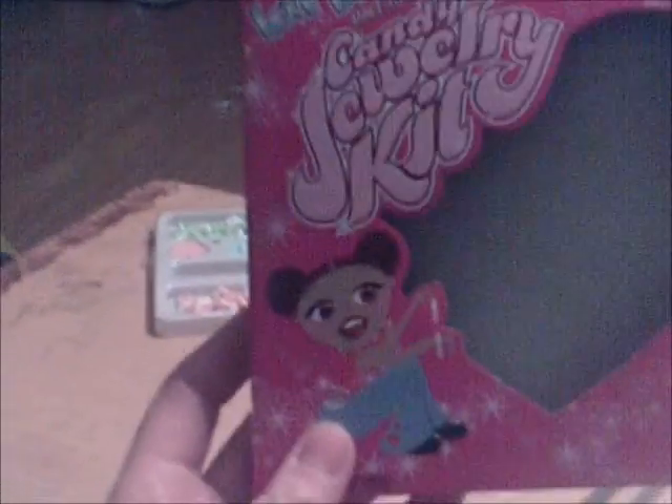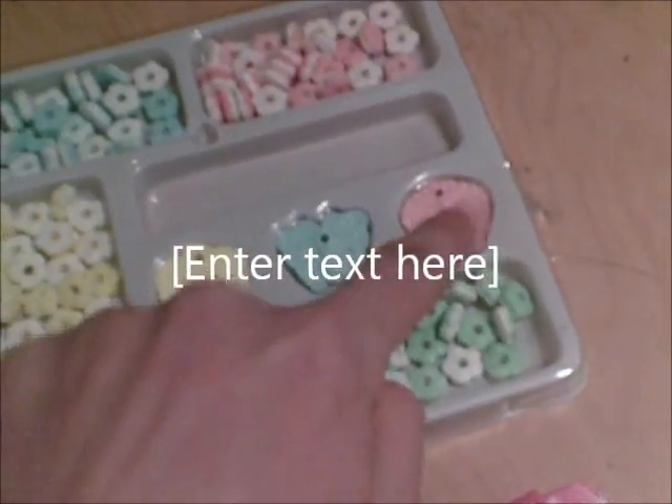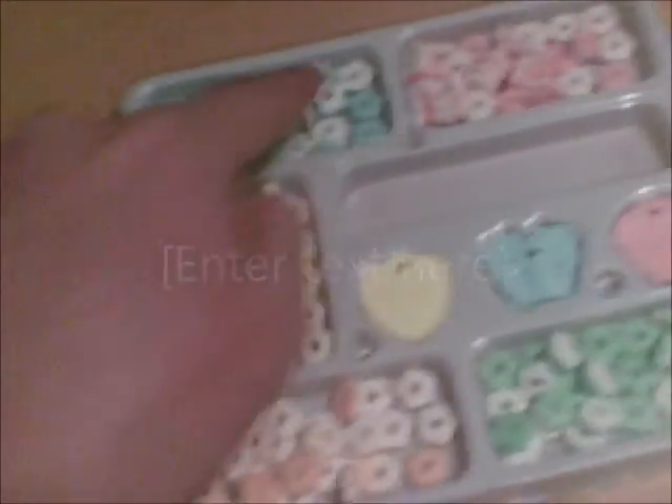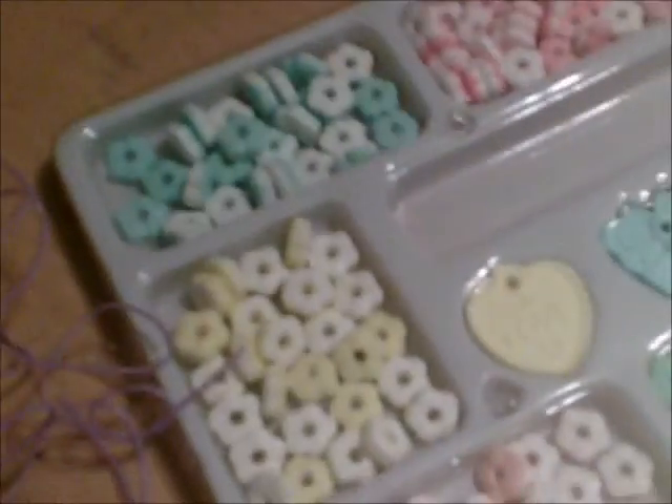Alright, cutesy girly product review — this is Love Beads, Make Your Own Candy Jewelry Kit. It's really cute, comes with everything you need, and there's enough to make like three bracelets. It has cute little charms and cute little beads of all different colors. We're gonna make our bracelets and show the results.